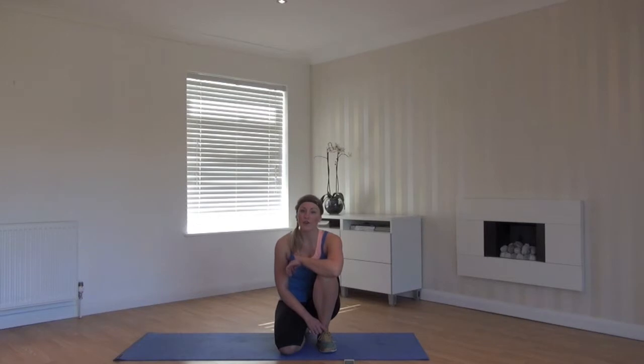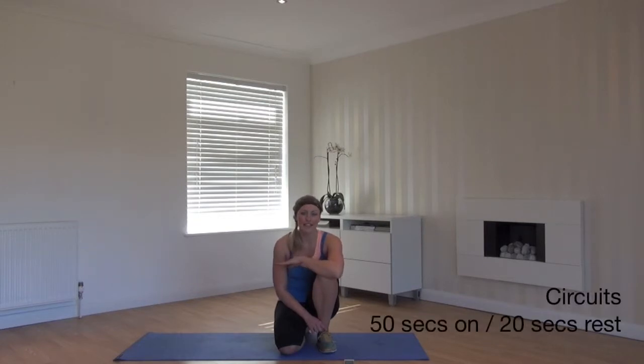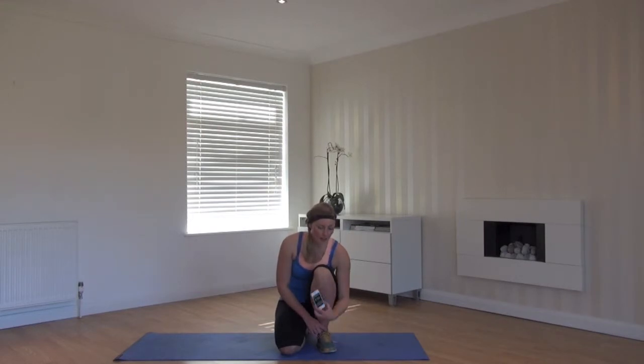Hi guys, welcome to Peak Energy Circuits. This is circuit number 1. We're going to complete 4 exercises over a circuit of 50 seconds on with 20 seconds rest. I've got the interval timer on my phone for free which is going to time us.